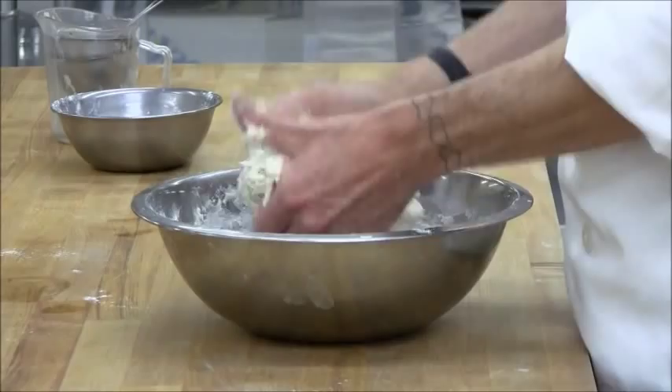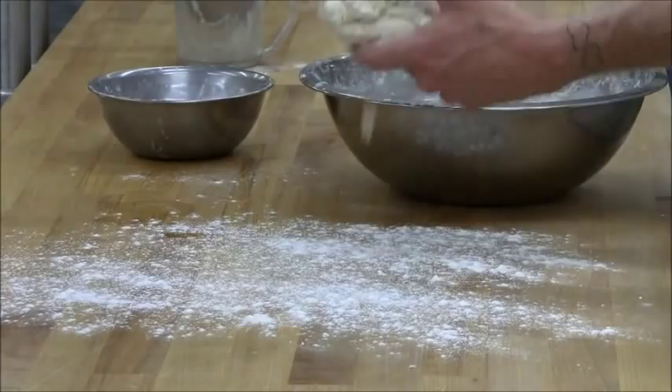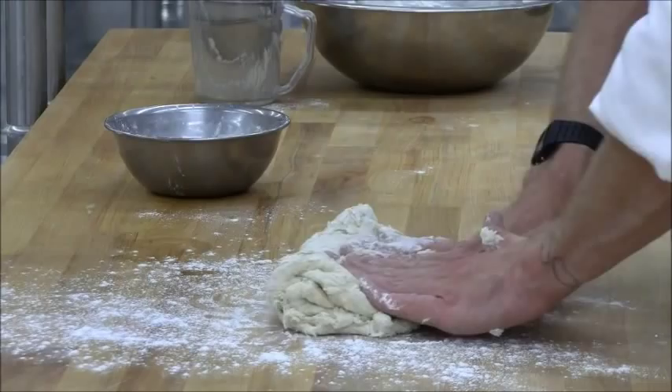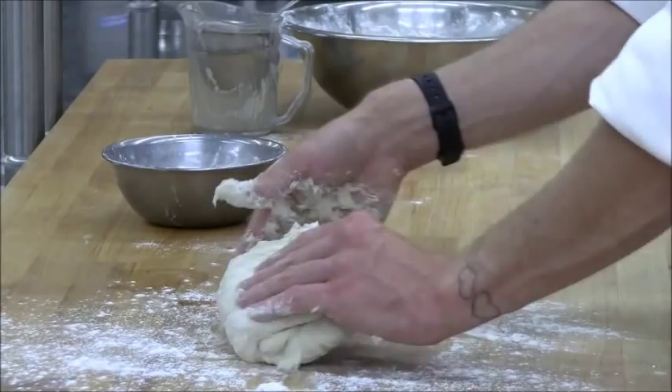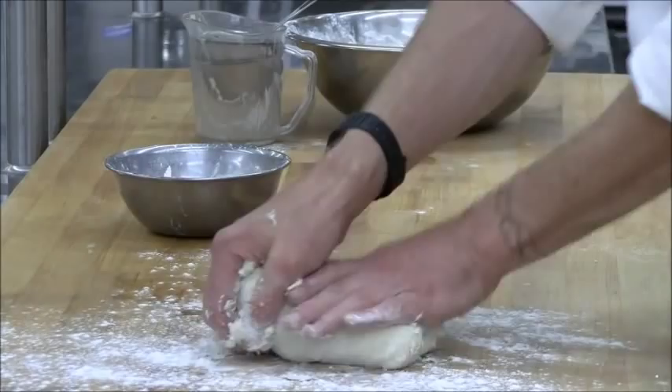Dust your work surface with a little bit of flour. For kneading, you'll fold the dough over onto itself and press that seam together, then turn it 90 degrees up towards you, fold it over on itself, and press the seam each time. You'll continue this action until your coarse ball of dough becomes a smooth ball of dough.